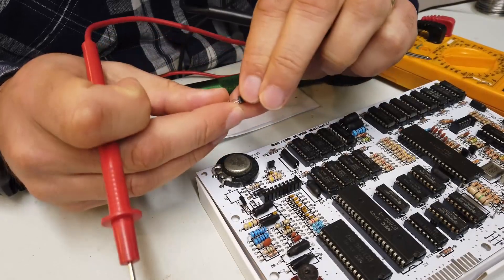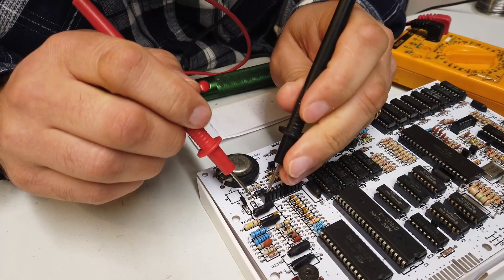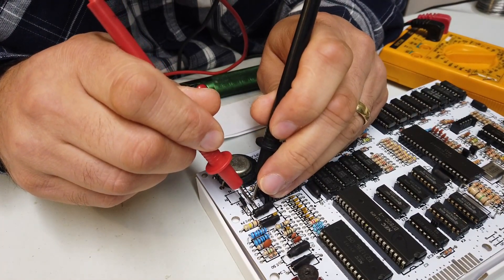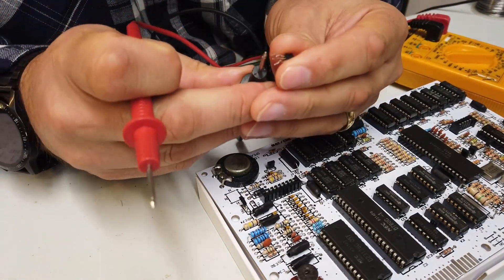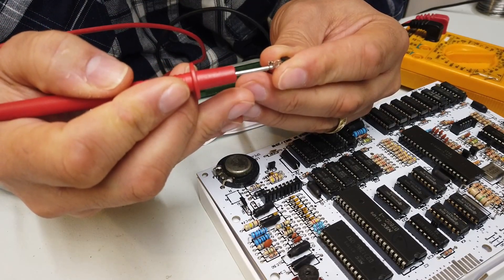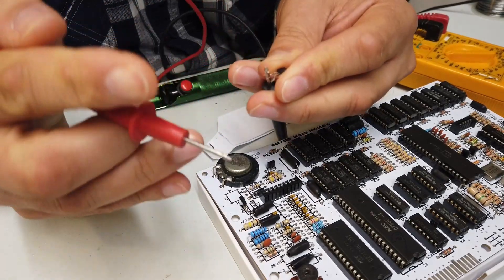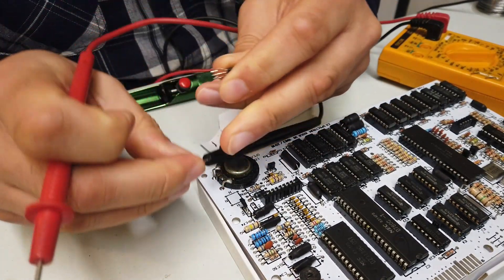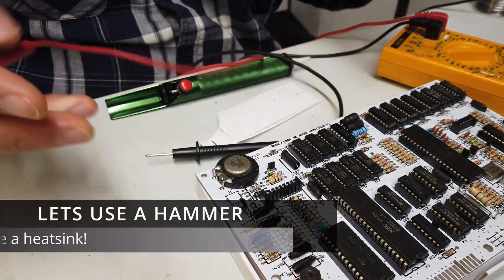I have removed TR4 — there she is. The location for TR4 is here. There's no continuity there now, so there looks to be a problem with TR4. TR4 is cream-crackered. We've got a transistor down. This is a ZTX650. I've got to order another part.